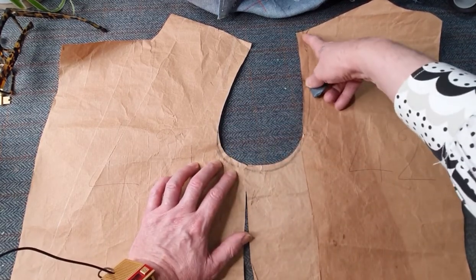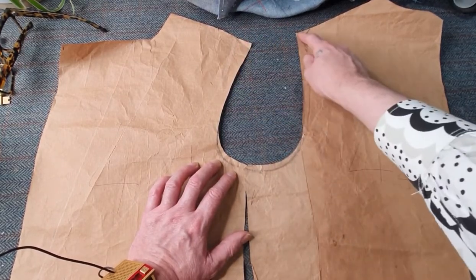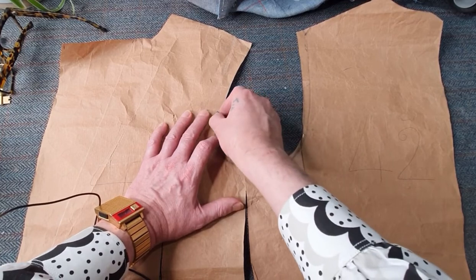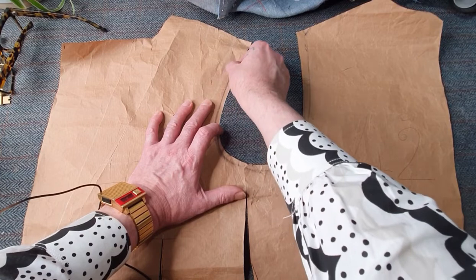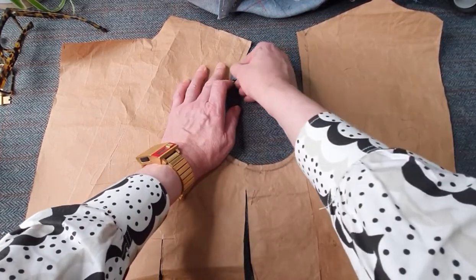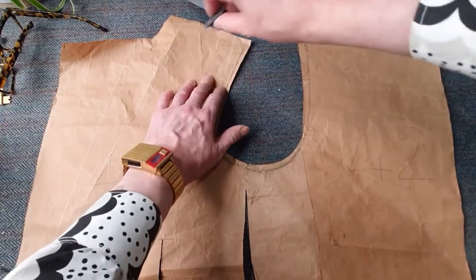It has to be exactly the same: if you take half an inch on the back shoulder you take half an inch on the front. Quarter of an inch back means quarter of an inch front. You've got to scoop out the front as well because there's too much excess on the front and back. Whatever you take off one side, you take exactly the same off the other.